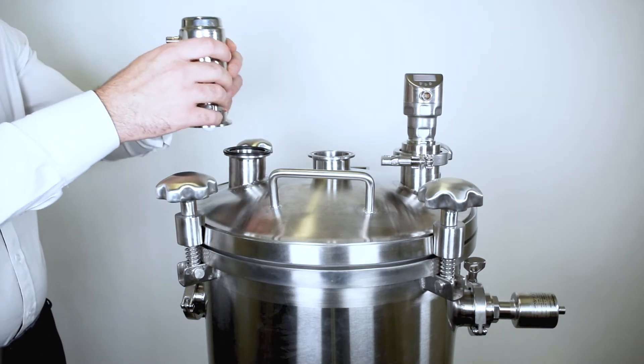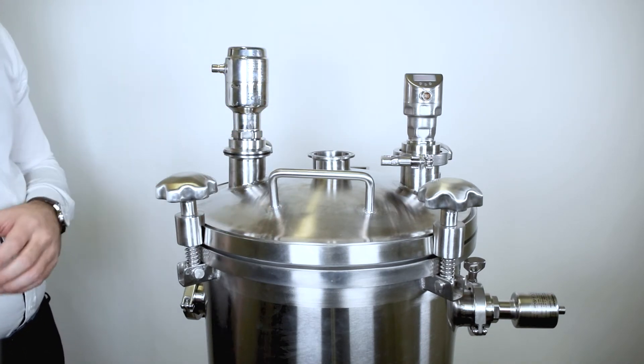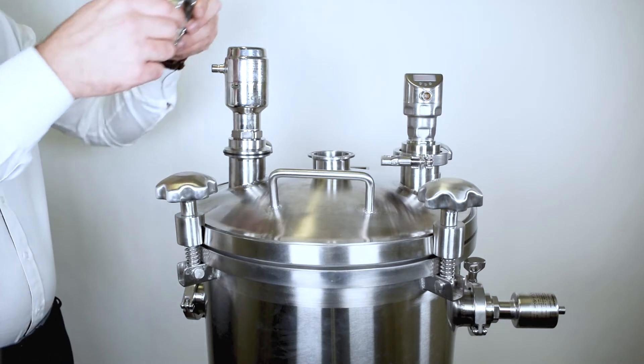Then, lower and place the Rosemount 1408H. And finally, mount the tri-clamp and tighten it to the right torque.